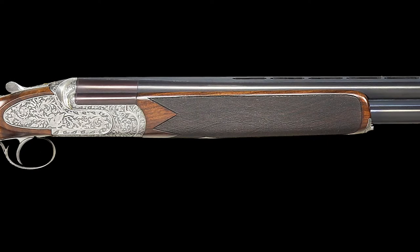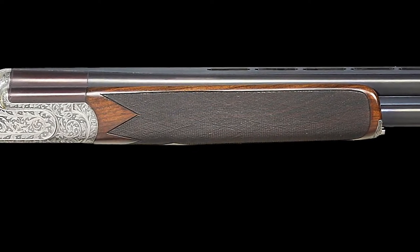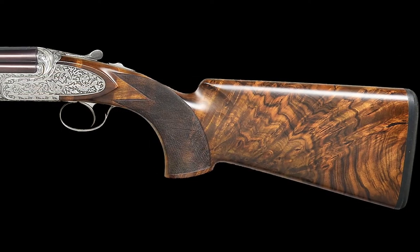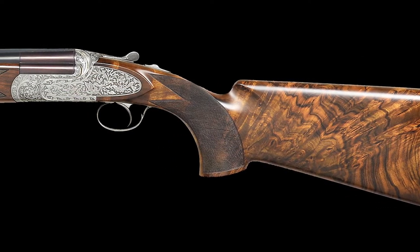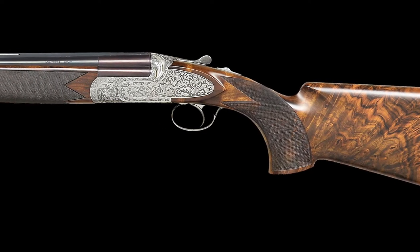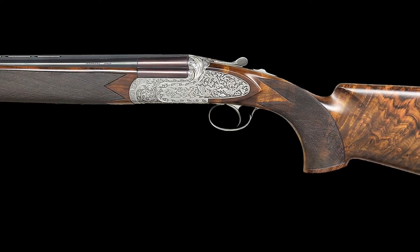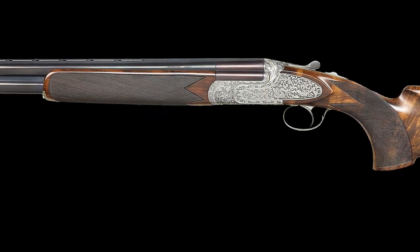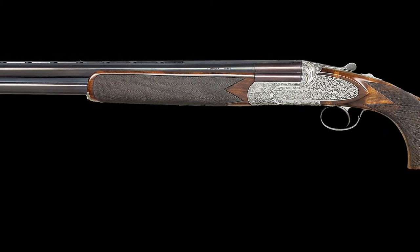The nearly full-checkered slim field-type forend with Anson-type release services both barrels. The stock has a drop at the heel of 1 and 7 eighths of an inch and a drop at the comb of 1 and 3 eighths of an inch, with a length of pull of 14 and 3 quarters of an inch and cast approximately 3 eighths of an inch off, with a total weight of 8 pounds.